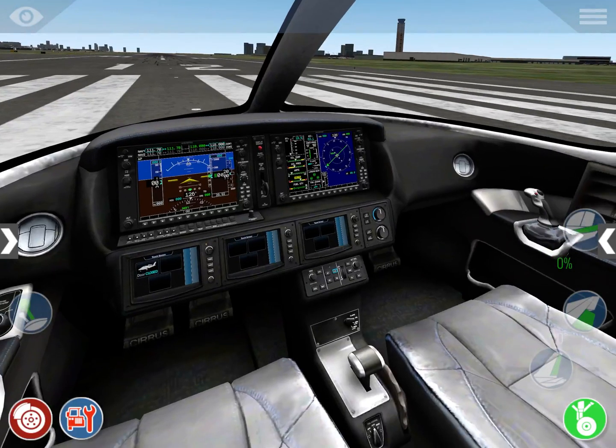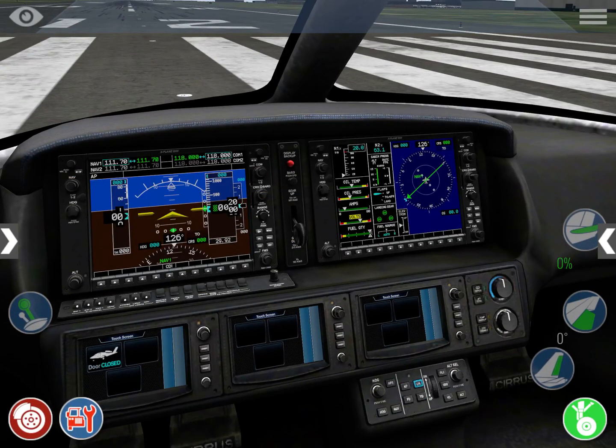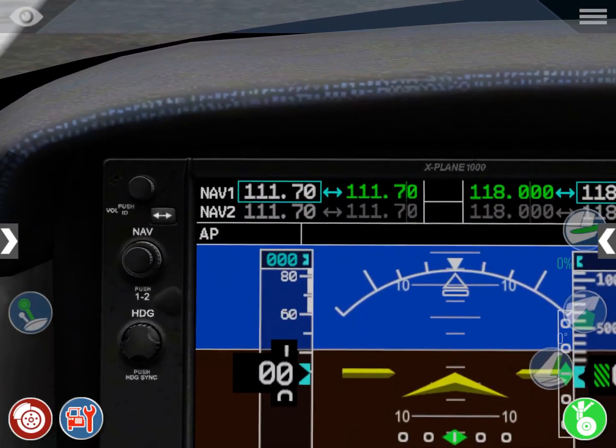You want to set up your aircraft from left to right and from top to bottom. Starting from the left: navigation frequencies. If you're going to be flying any type of ILS, you want to tune those frequencies here. In this case we're not flying any ILS, VOR, or NDB so we're not going to tune anything. But if you wanted to, you click with one finger — that moves the flip-flop between NAV1 and NAV2.